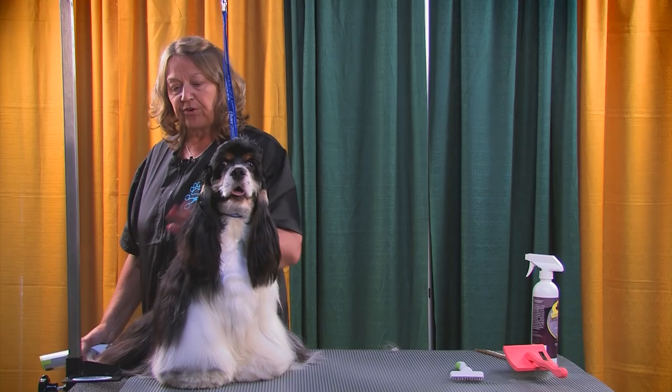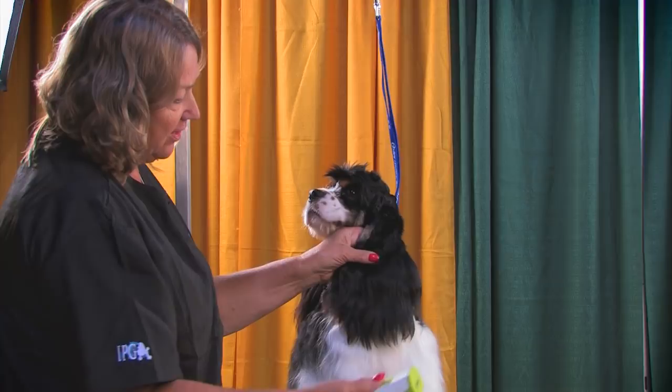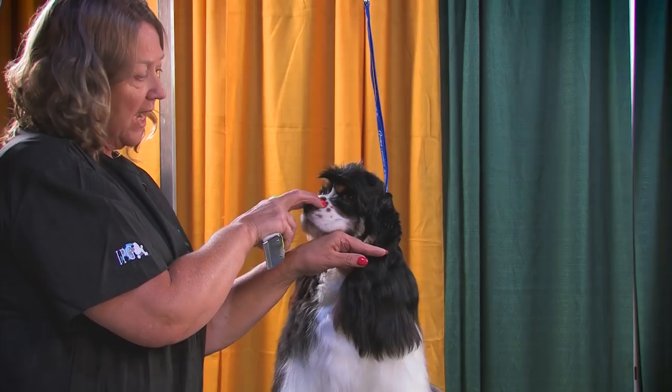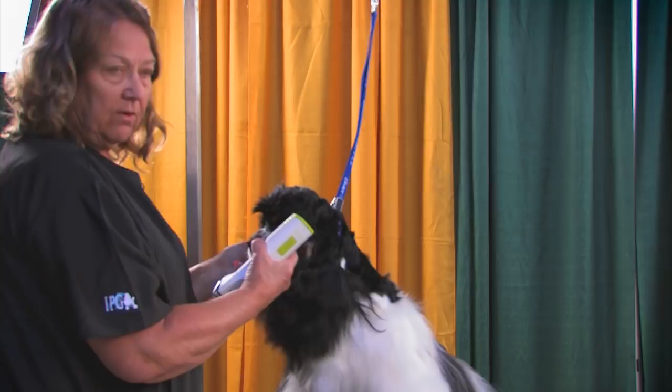I'd rather do a dog in full coat than one that has shaved legs and all the feet done. You want to come in and start your line on the ears at the level with the jaw. Always remember all your clipper work is done off of actual anatomical points, so that way it keeps you straight on every dog. If you do the same routine every time, you're going to have the same look — it will be very consistent. The dog will look consistent from one trip to the next to your shop.